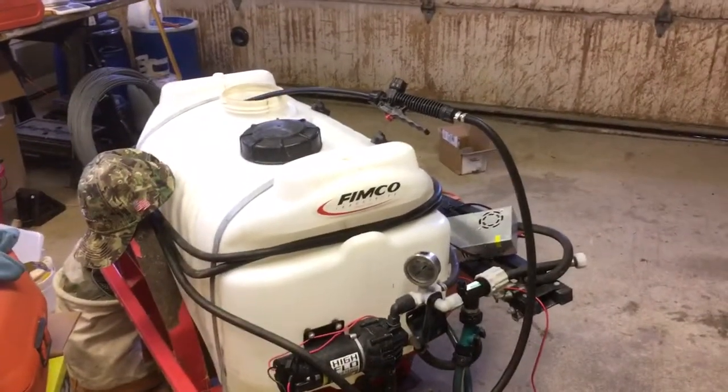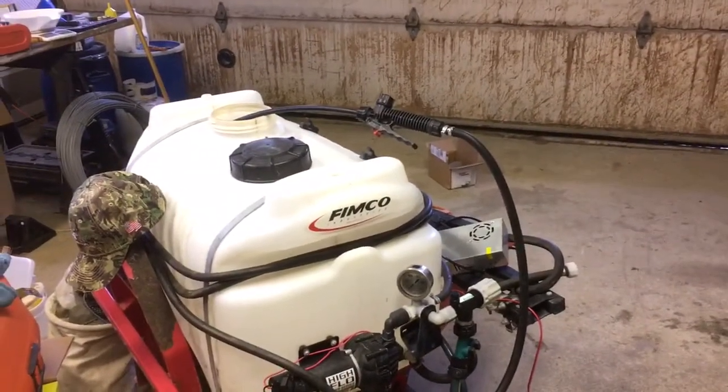Happy Dog Farm here today. Today's another product demo endorsement.